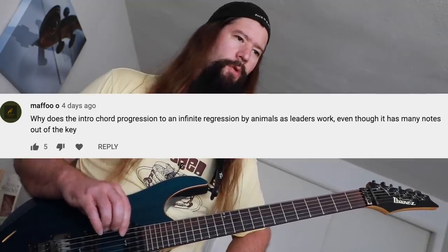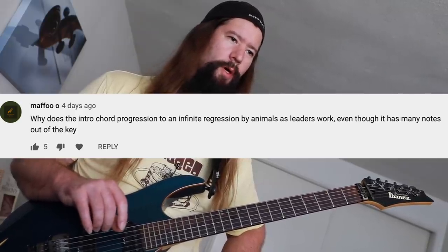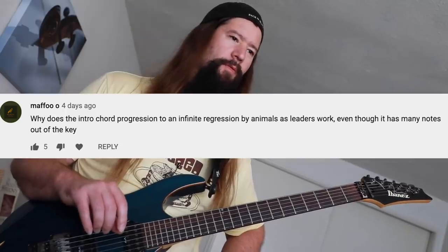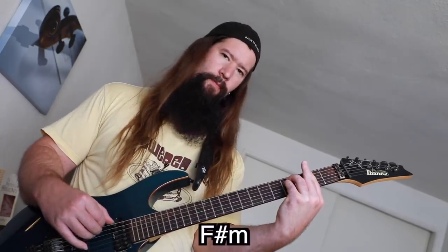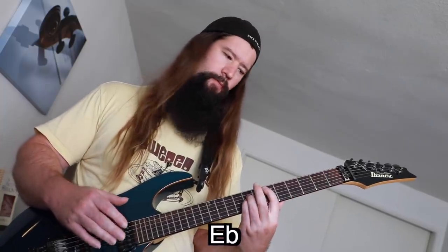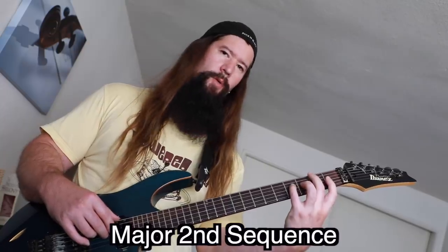This first question is from Mafu: why does the intro chord progression to 'An Infinite Regression' by Animals as Leaders work, even though it has many notes out of key? Well, that's a good question. Even though there's a lot of technique going on, the chord progression is pretty basic — you've got an F-sharp minor to a D, then an E-flat, back to an F-sharp — but he has this little sequence going through it.